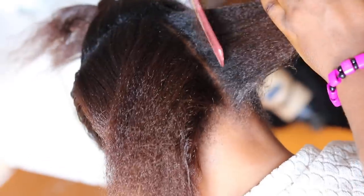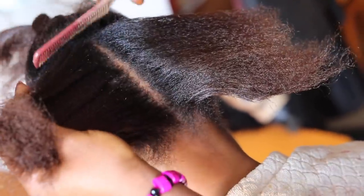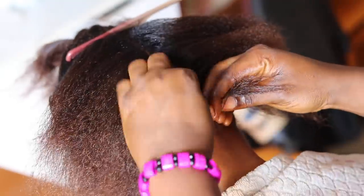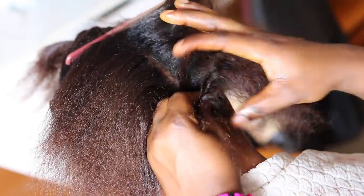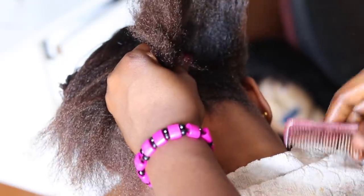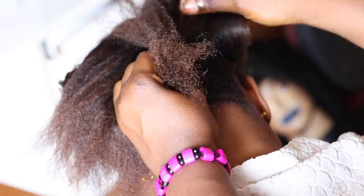For this style, you have to section the client's hair into two different portions: the front part and the back part. The front part should be smaller than the back part. For the back part, you split it into two using a tail comb, then start doing the backward cornrow, also known as two hands or DD in Nigeria.